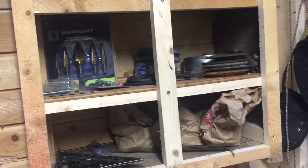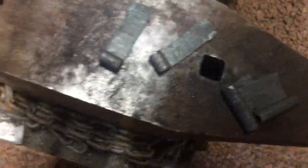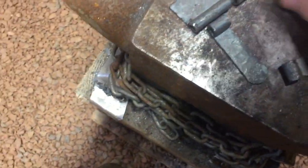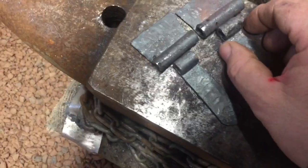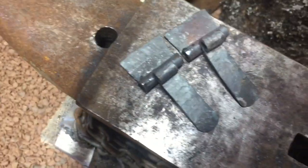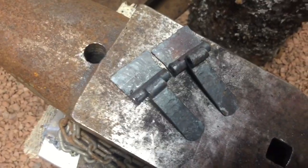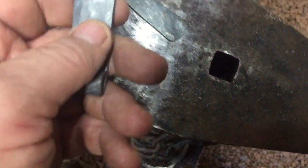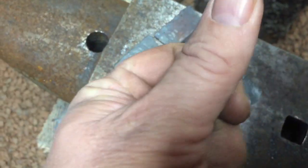I'm kind of making up some hinges for the doors. I got one set pretty well done — this one here. That pin drove through it, and I like the hammer marks in it.